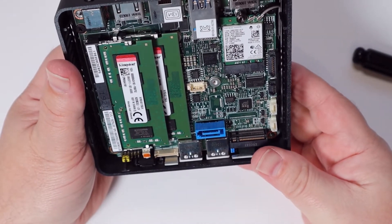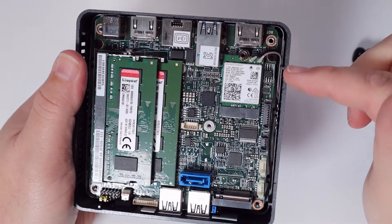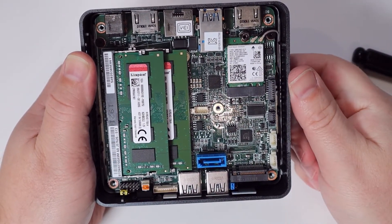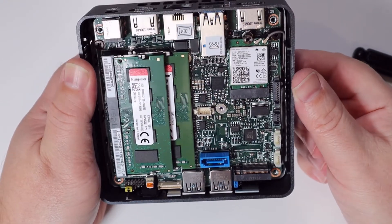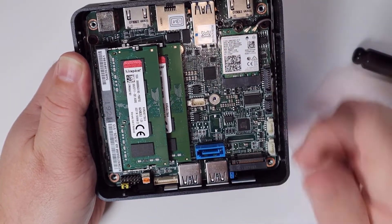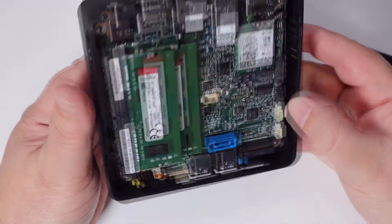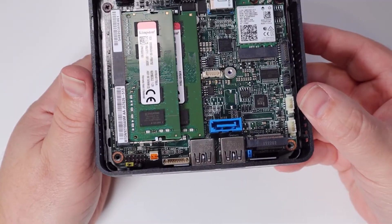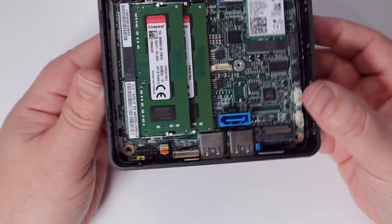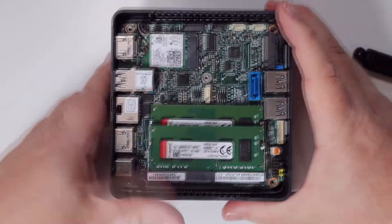The Wi-Fi is all built in — there's no external antenna on this, which keeps it all quite neat as a unit. So if you're getting one of these, make sure you've got that built in. There's also a SATA 3 port on there, so if you don't want the NVMe drive you can put in a two-and-a-half-inch SSD as well. Overall, it's quite a compact unit.